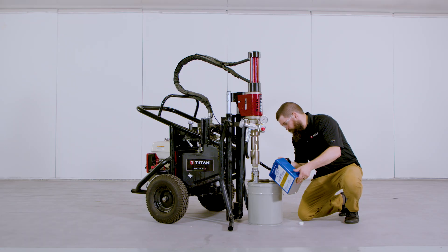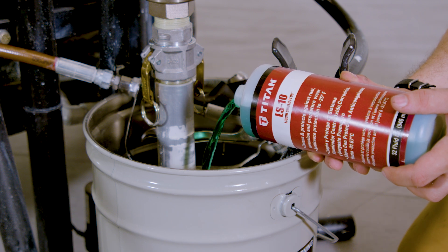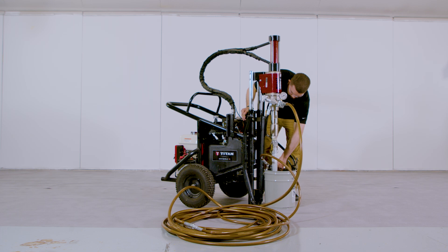Hi everyone and welcome to Titan's Hydra X long-term storage video. We'll be showing you how to store your Hydra X machine for long periods of time.